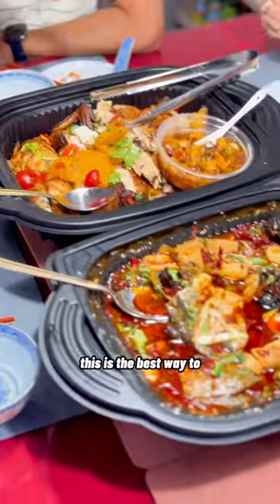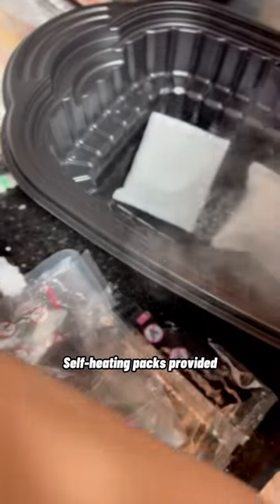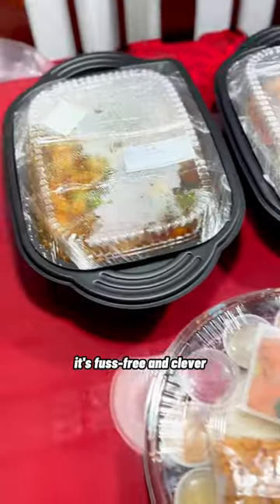This is the best way to keep the food warm for small gatherings. Just add water and add in these self-heating packs provided. Always warm and ready to eat. It's fast, free and clever.